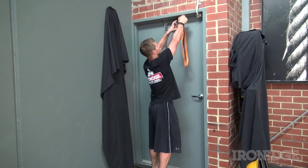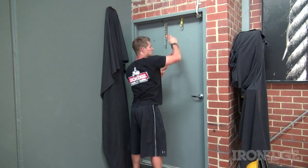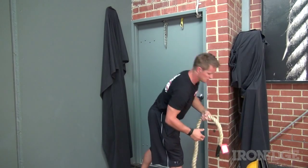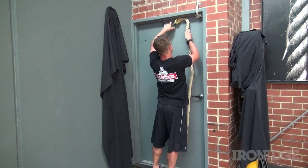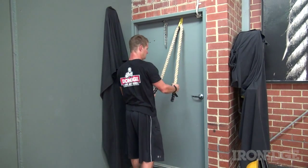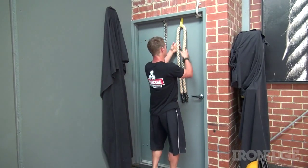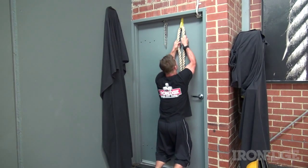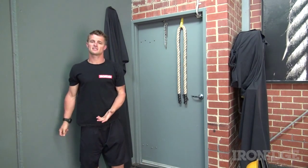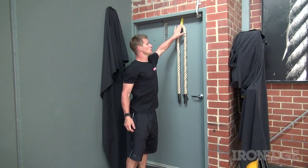If you want to get creative, you can utilize a chin-up rope — feed that through just like so — and then you can sit back and do rows, or get in nice and close and do chin-ups on the door if you really wanted to. If you don't have access to a chin-up bar, that's a simple way to utilize the door jam.